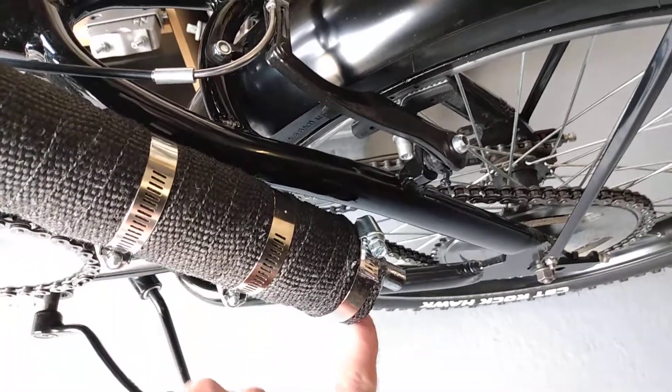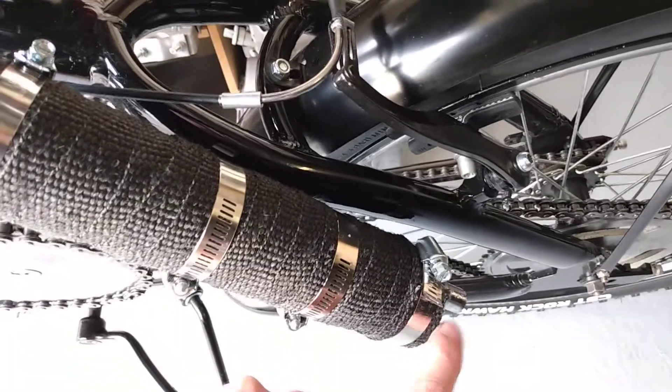I haven't tried this without the baffle in here. That might help — still give it some back pressure.